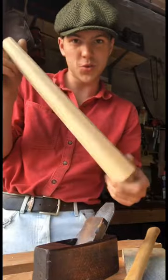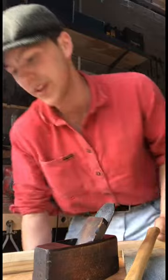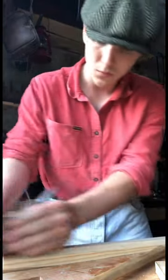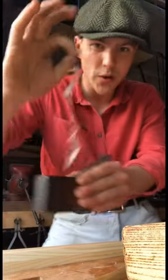I have the legs of one of the stools here that could do with a bit of smoothing, so I'm just going to throw that fella into the vice and we'll see if we can get a nice smooth finish on it with this yoke. Here we go. And we have this thing taking the wispiest of shavings and leaving a lovely smooth finish in its path.